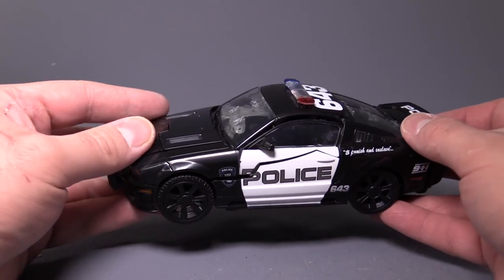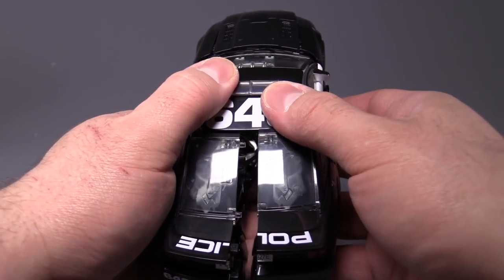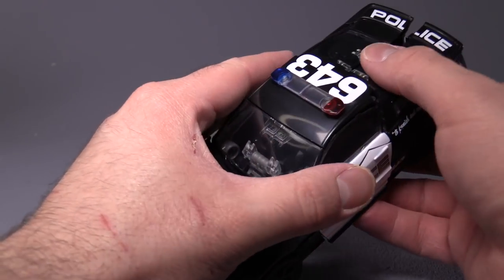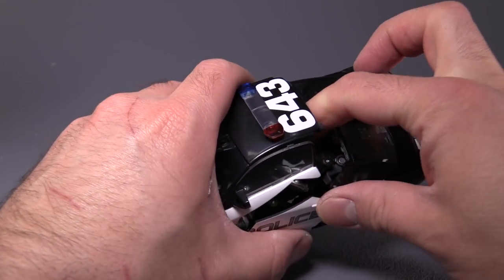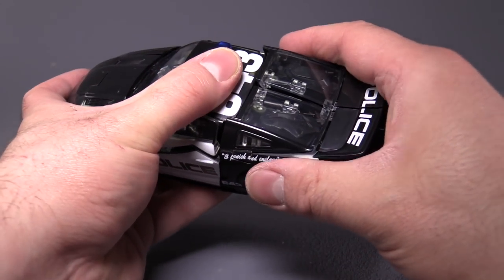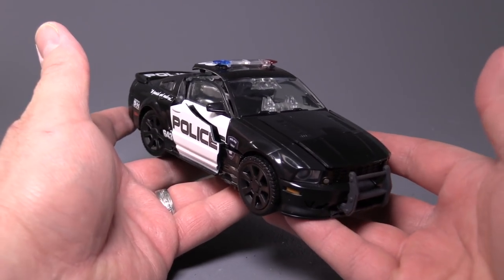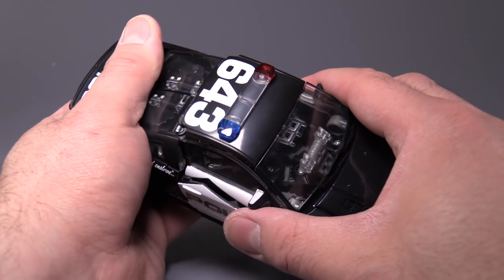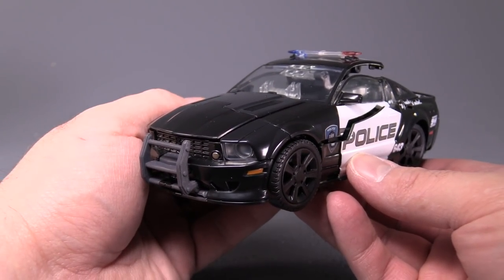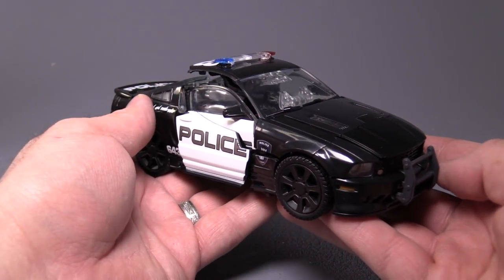Probably my biggest gripe with the figure is getting it back into vehicle mode. As you can see, it's not very good right now — when I started the video review, that was originally out of the box. I've transformed this guy a couple of times, and sometimes I get it perfect with no problems, but other times it's just a royal pain to get him back into vehicle mode. At the end of the day, is this worth being in your collection? If you are a movie fan, yes, absolutely. If you are not a fan of the movie aesthetic, I wouldn't bother — though I like it, it's not for everybody. Thank you so much for watching this video review. Please let me know what you think of the figure down in the comments. Like, subscribe, all that jazz, and I will catch you next time.